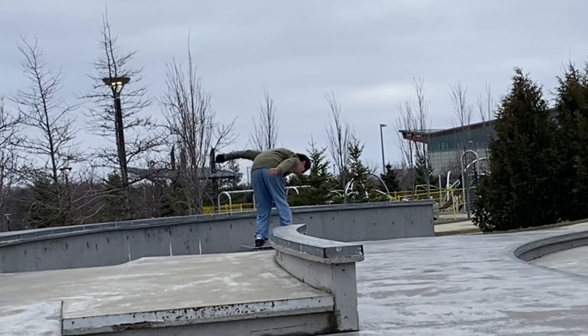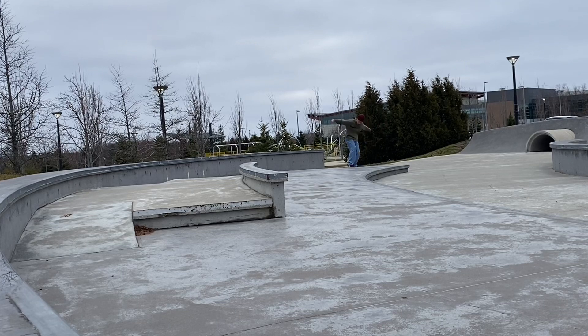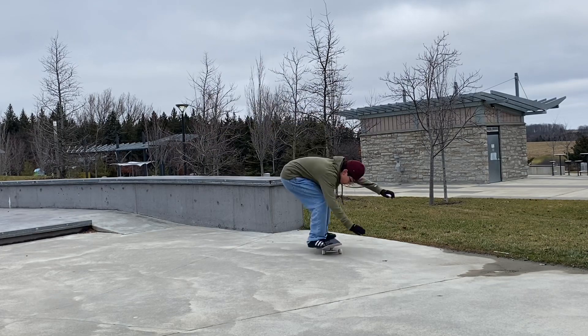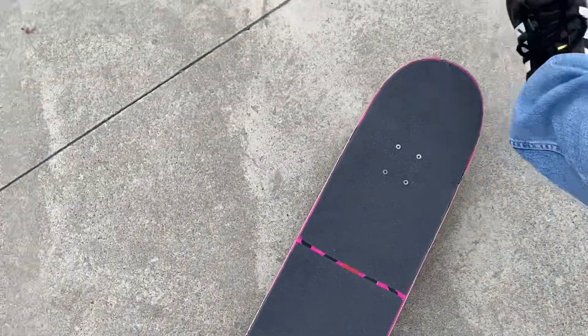Oh my god. Yo, first try is wild bro! That was scary — when I was on top, my front foot went like off my nose almost.